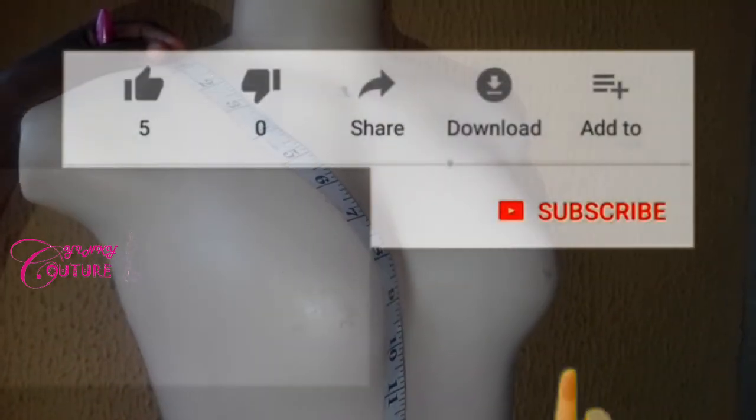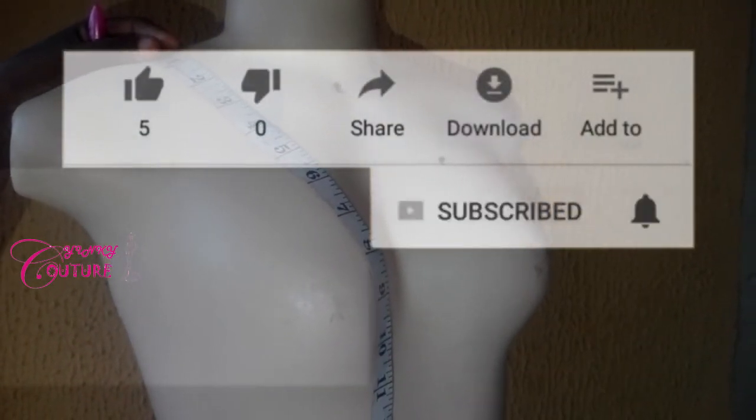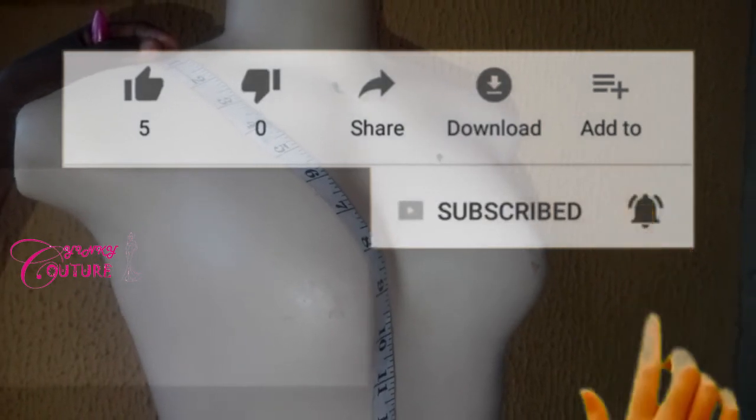If you like this video, please subscribe and share. Thank you, see you next time. Bye bye.